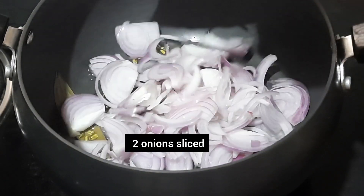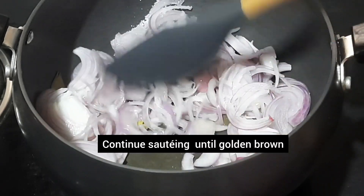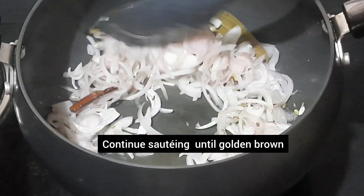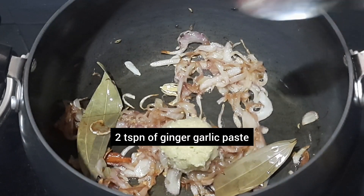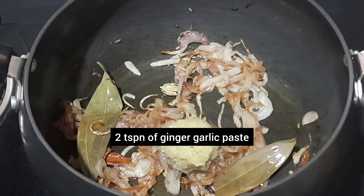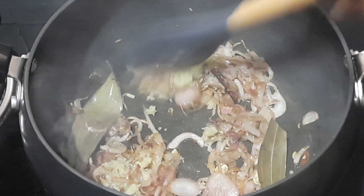Add 2 sliced onions and a little salt. Continue sautéing until golden brown in colour — take care not to burn the onions. Then add 2 teaspoons of ginger garlic paste. Homemade fresh ginger garlic paste gives an amazing flavour in Salna.